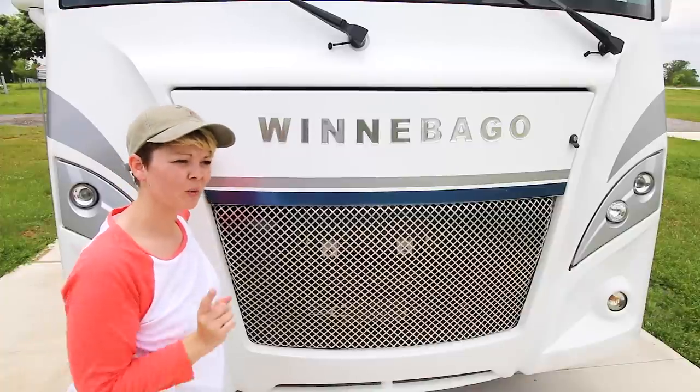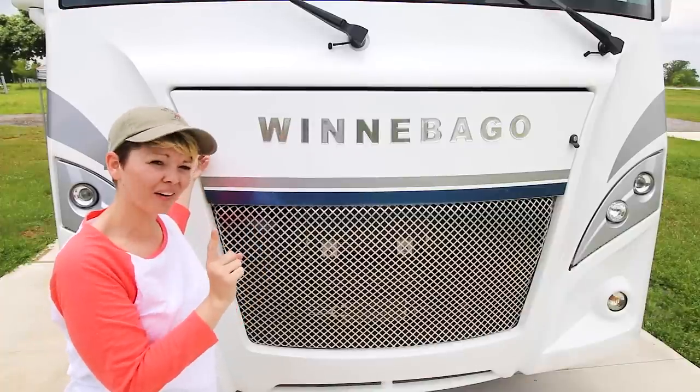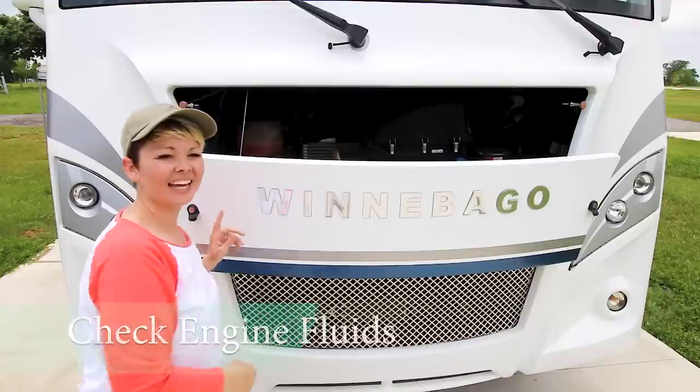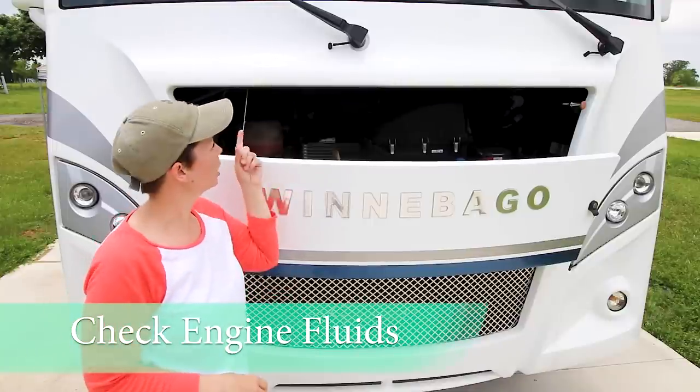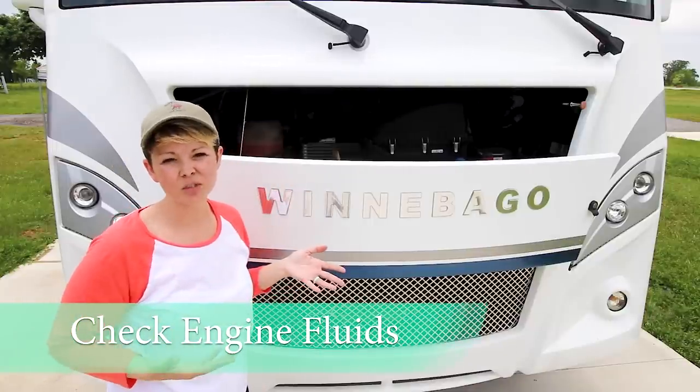Full disclosure — we definitely have the engine checked out by professionals, but there are a few areas that we feel comfortable checking ourselves right in here. Inside, you can check your washer fluid and all of your fluid levels, and that's something that we do regularly.